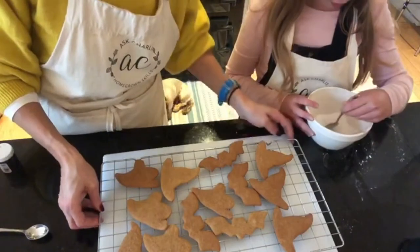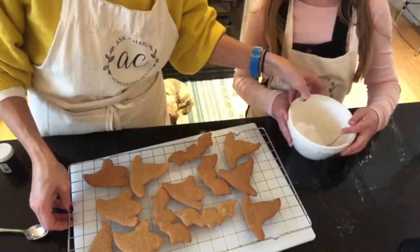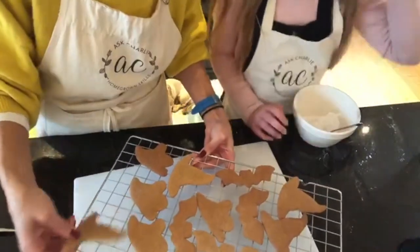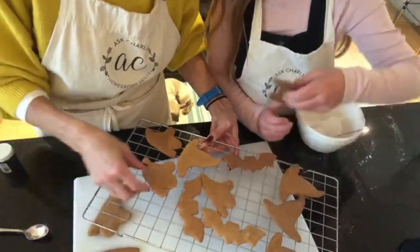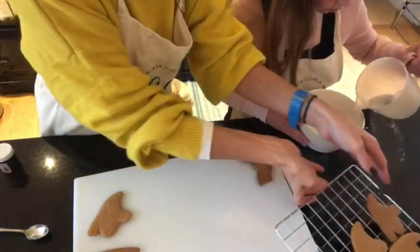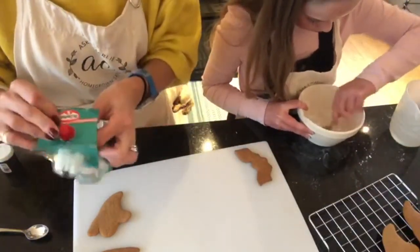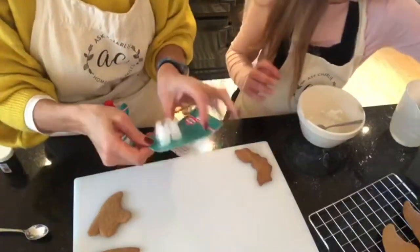Our biscuits have completely cooled. Coco's got some icing sugar in a bowl — she's just added a little bit of water and is mixing it into a paste. I'm going to decorate a ghost and Coco is going to decorate a bat. I have some Dr. Oetker designer icing and I'm getting a nozzle out.